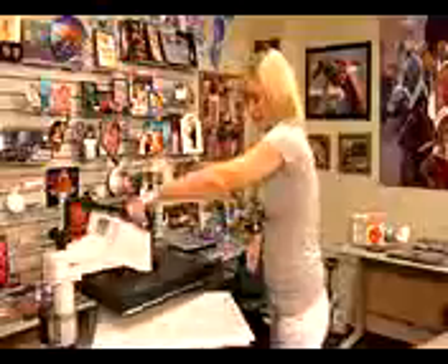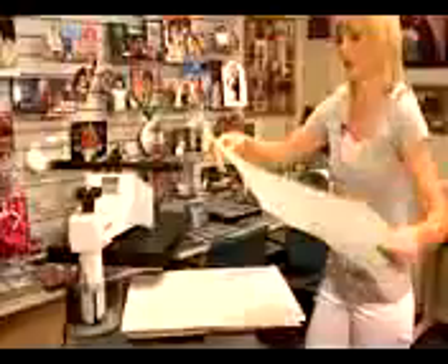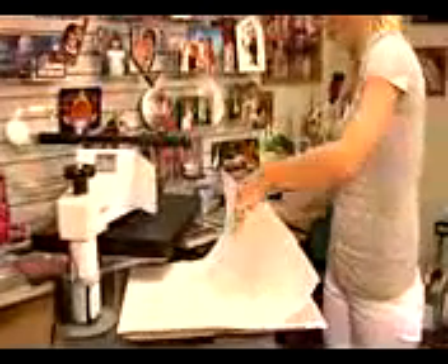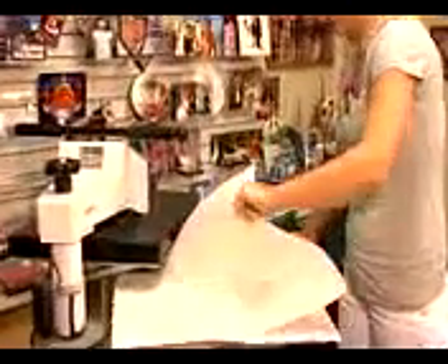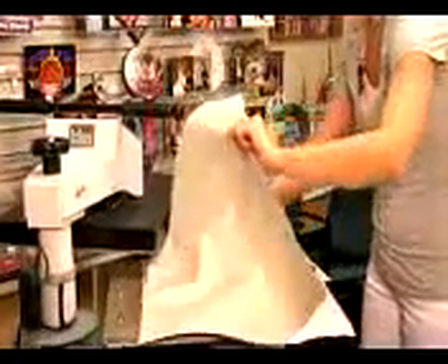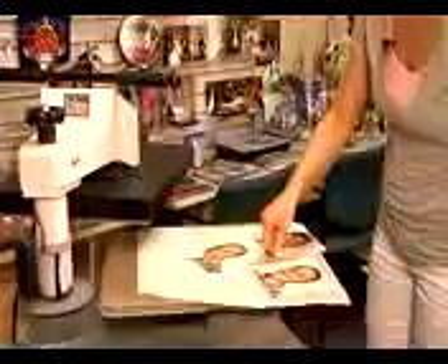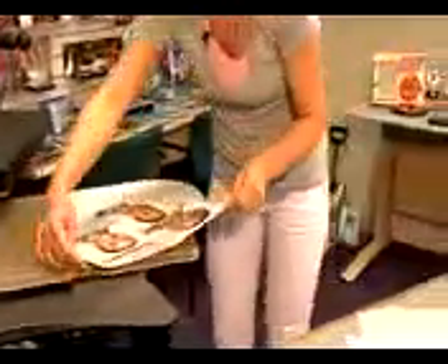That sound means we're done. I'm going to lift up on my press. It's important that we remove our transfer right away, but since the Chromalux is metal it's going to be very hot, so be sure to be very careful. I'll move these to a nice flat surface and give them about a minute to cool because they are very hot.